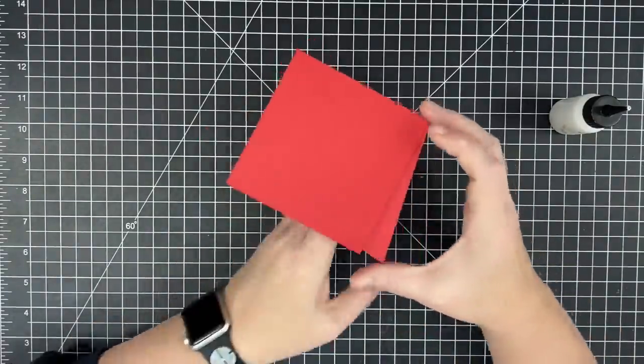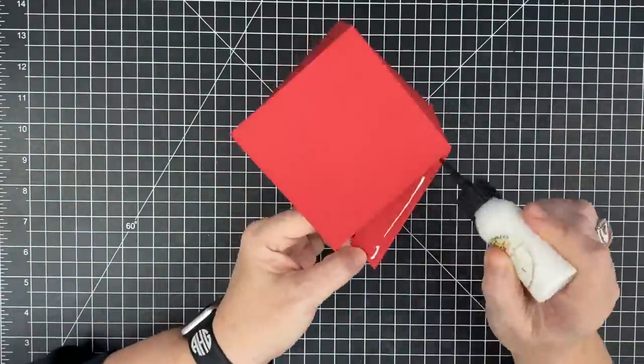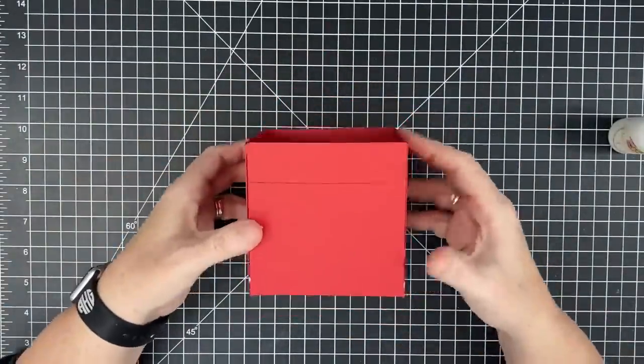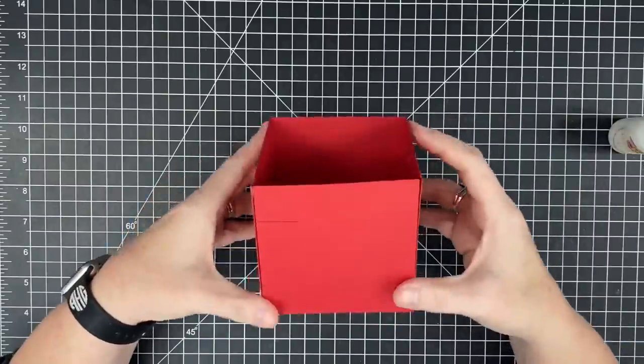Let's tuck this one before we put glue on it. And you're thinking this does not look like a mailbox - it will. Give us just a second and we're going to get there.